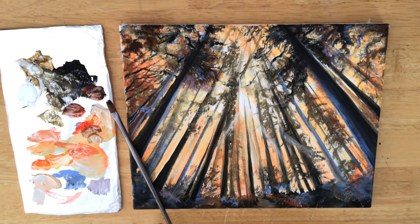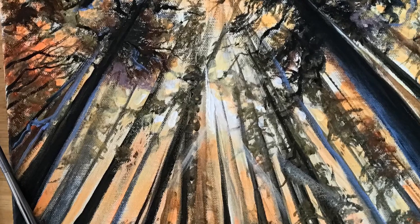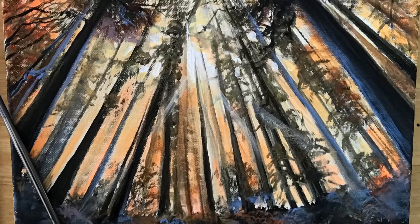Anyway, this is all done. I want to thank you guys so much for watching. I wish you happy painting. Don't forget to like, comment, and subscribe to my channel for more. I'll see you next time very soon. Bye!